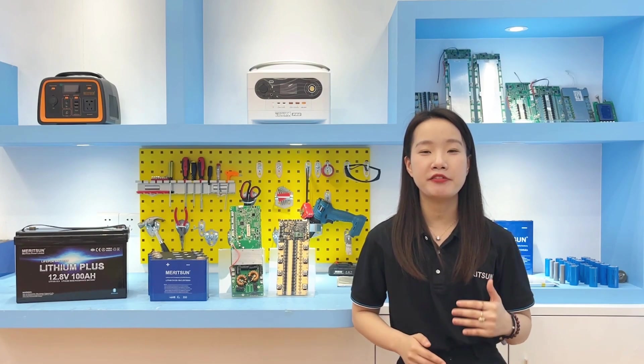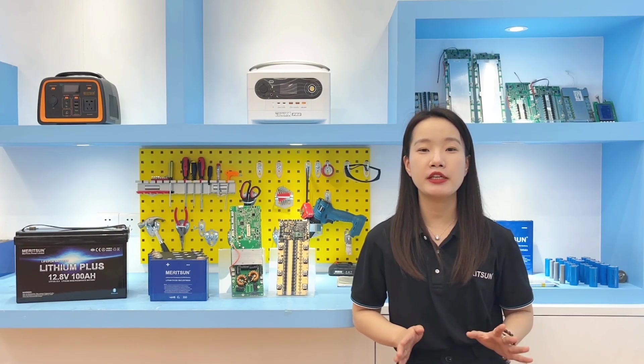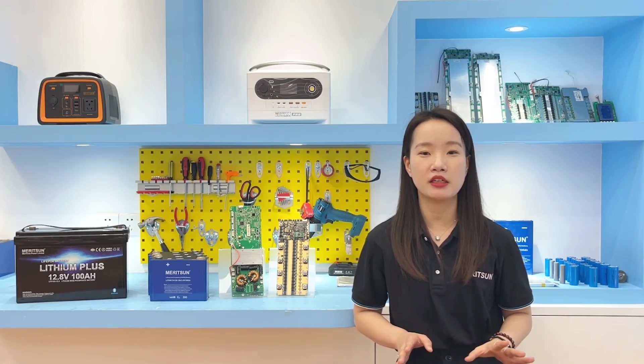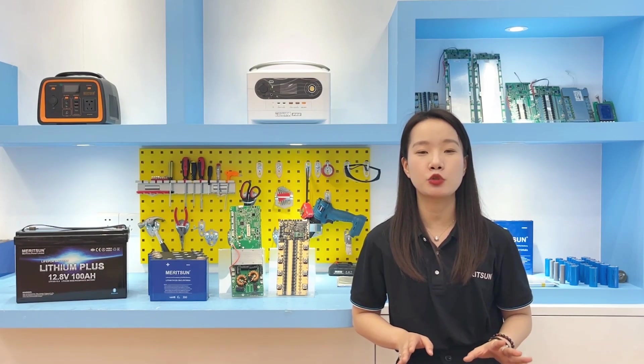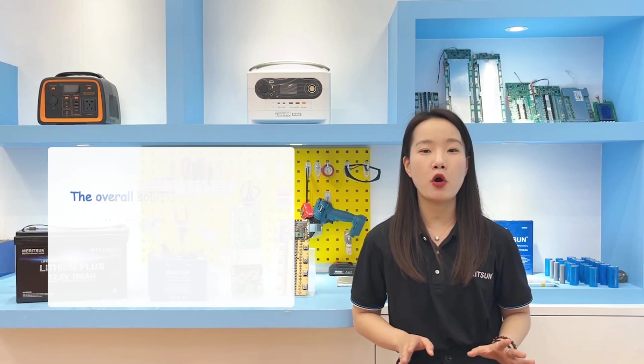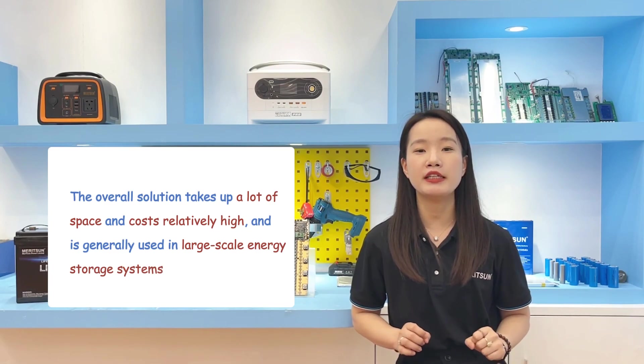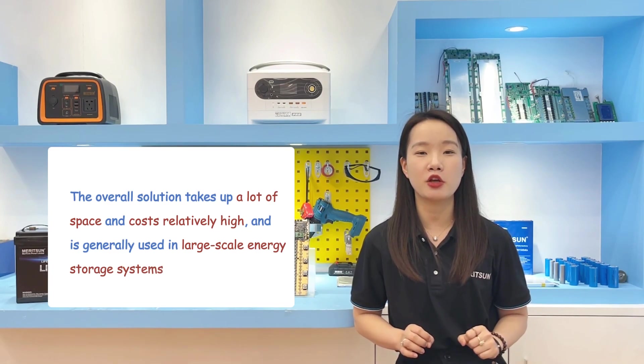The active balance circuit is relatively complicated and generally uses energy storage elements such as inductors and capacitors, along with switching power supplies to transfer power. The overall solution takes up a lot of space, costs relatively more, and is generally used in large-scale energy storage systems.